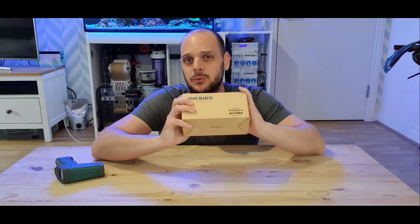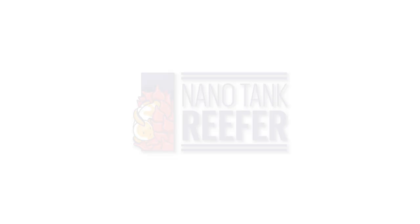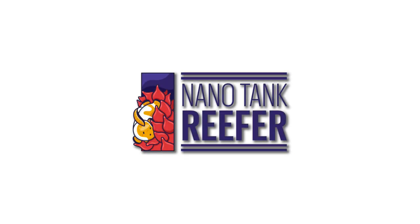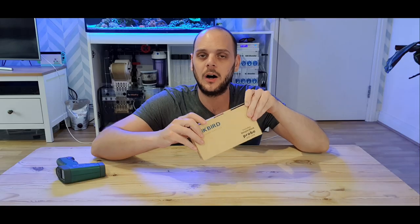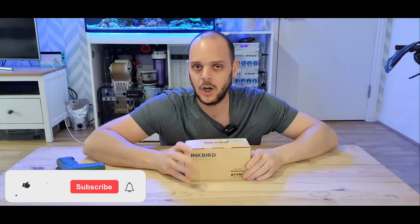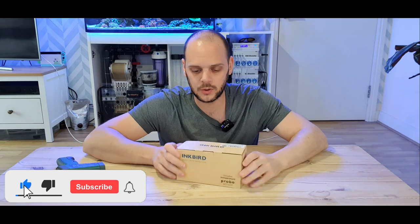Today we're going to be looking at the Inkbird Wi-Fi heater controller. Whilst I open this up, I will explain briefly why we use these temperature controllers.